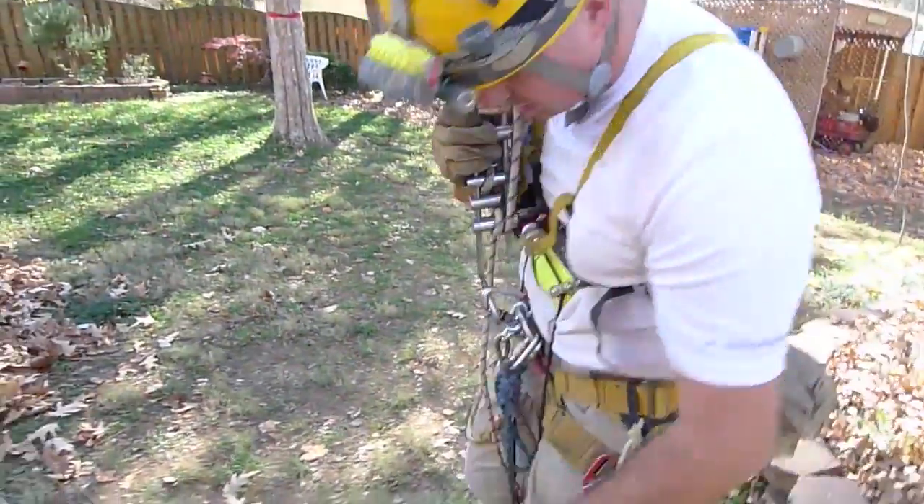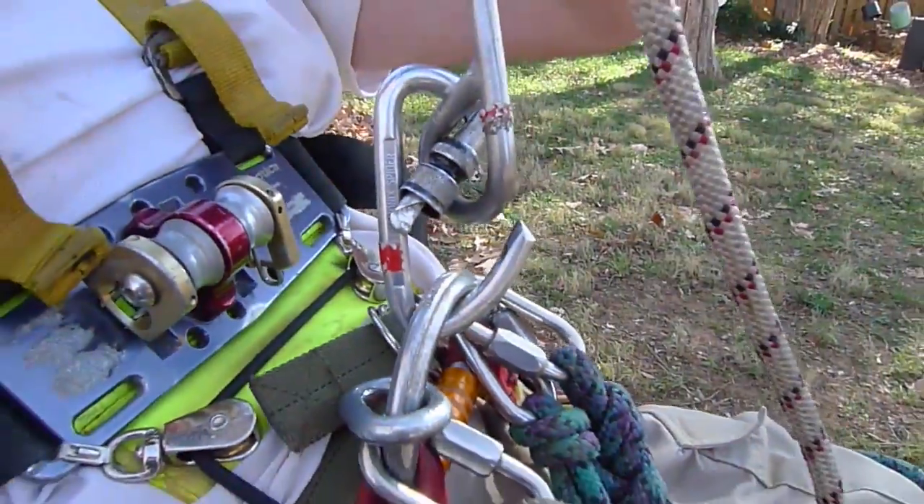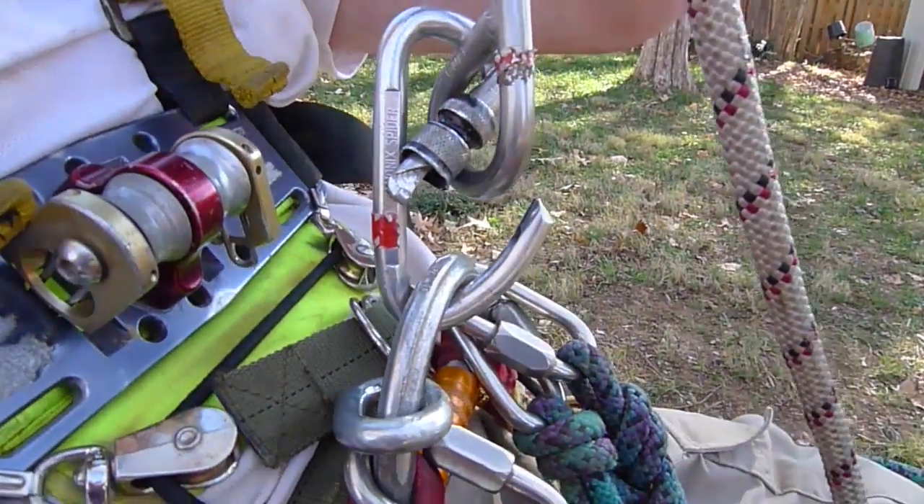Then all I have to do is sit down on it, and it pops right open and completely breaks the gate. There's no strength rating for levering open the gate of a carabiner. As you can see, it's completely destroyed.